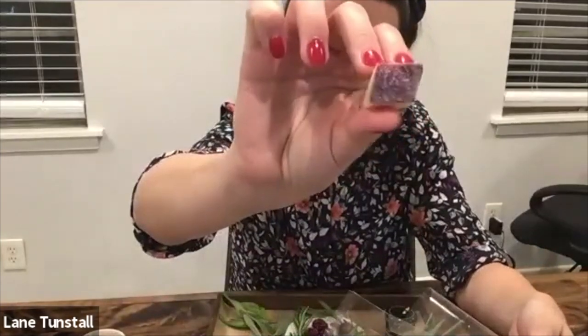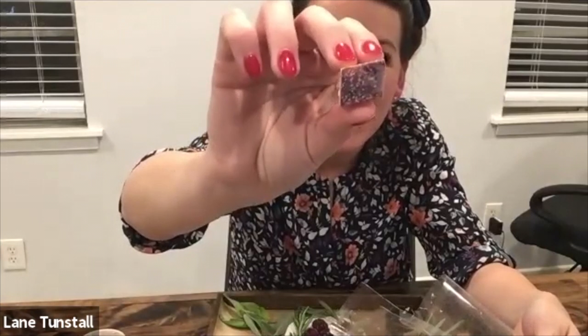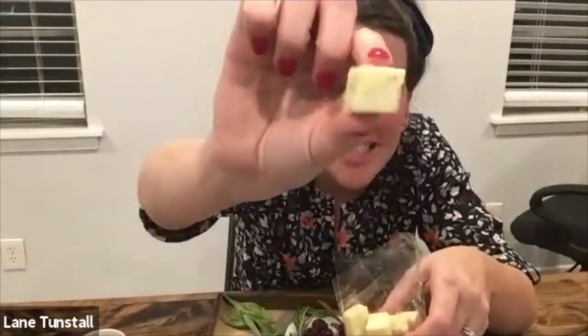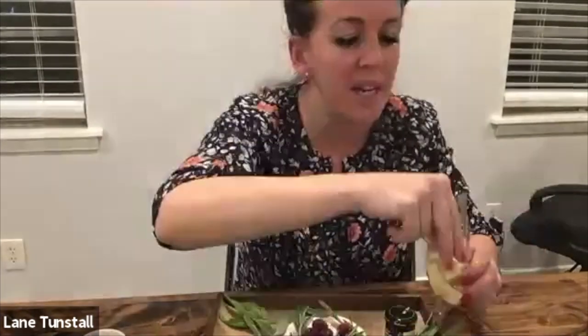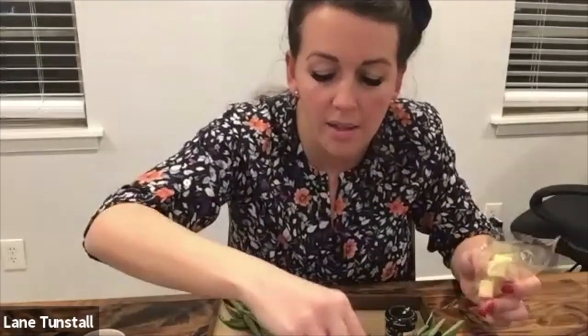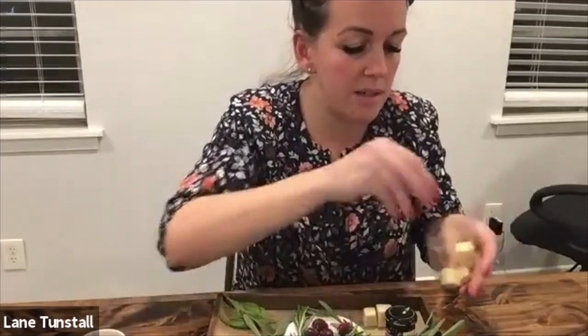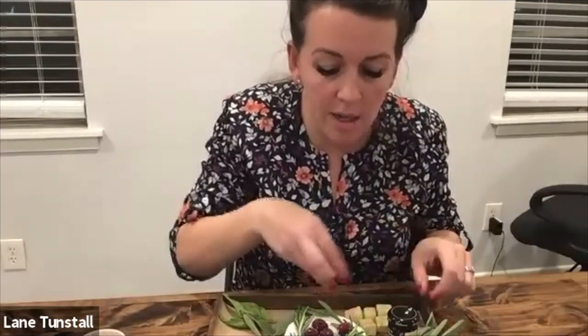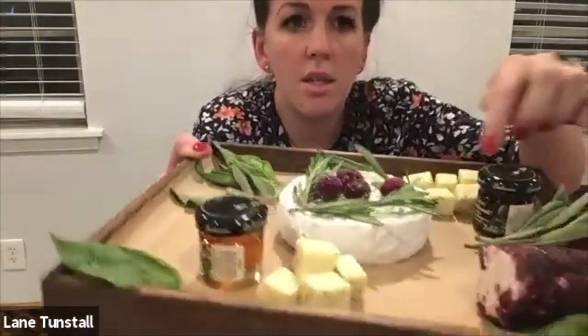Then we have this awesome sriracha cheese — but let's switch it up and do the pretty dill havarti. So what we're going to do with that is just put it in a little pile — two separate piles, one right here and one back here. If you don't have dill havarti, whatever kind of cheese you have in the cubes, you can just put it in two different spaces.